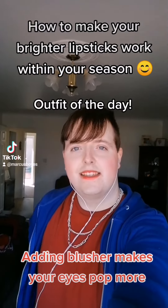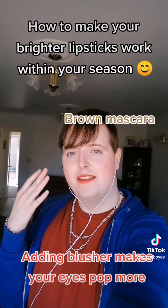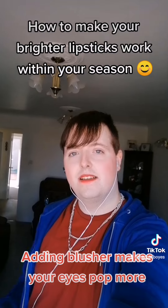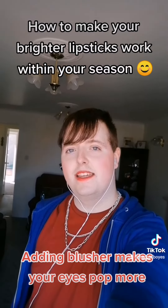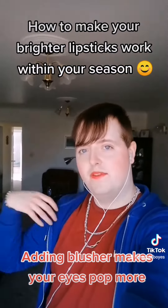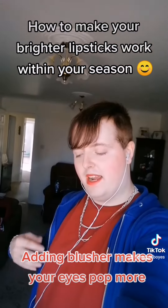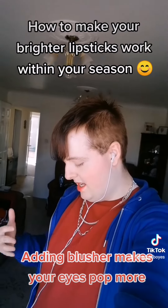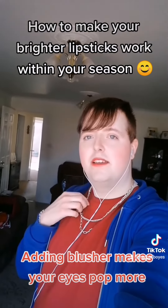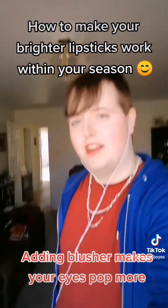This is my dark summer look for today: cherry red lip with blusher, mascara, concealer, and a light BB cream. I'm wearing a Delft jacket, cherry red burgundy t-shirt, silver necklace, Delft trousers, and French Navy trainers.